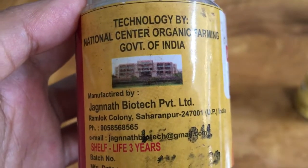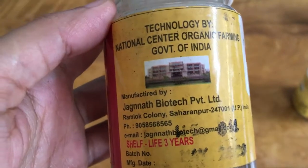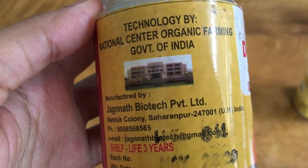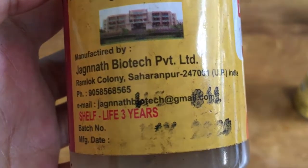This waste decomposer is sold in a bottle of 30 grams costing Rs. 20 per bottle, available directly through the National Center of Organic Farming and Regional Organic Farming Centers to farmers.